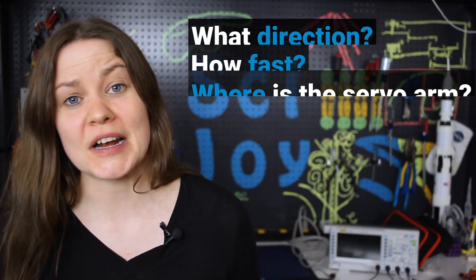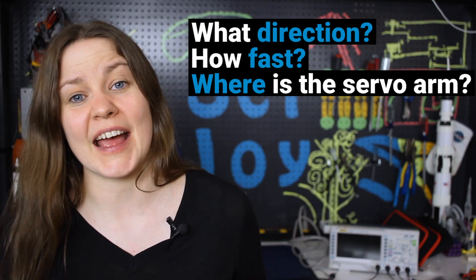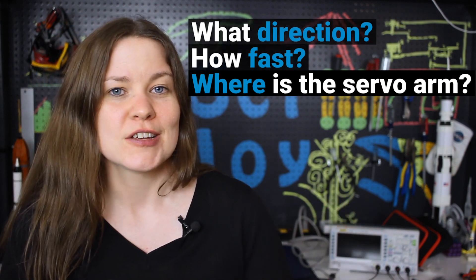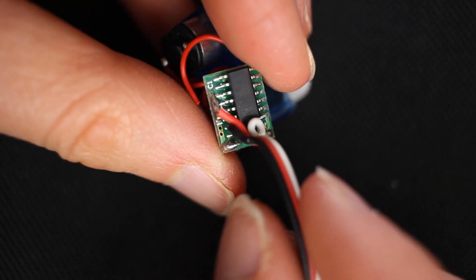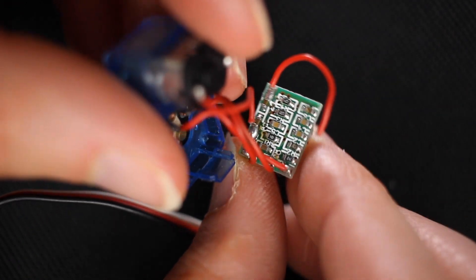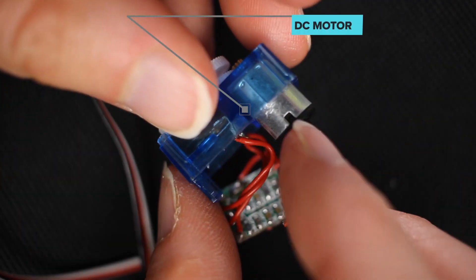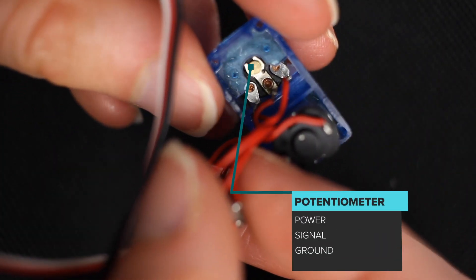We need to know what direction the motor should be turning, how fast it should go, and when it has actually arrived where we want it to go. So I opened up the servos and I saw that the three wires go to an integrated chip, and this chip is attached to a bunch of resistors and capacitors. It's also attached to the DC motor and to a potentiometer.